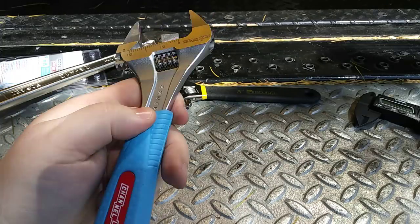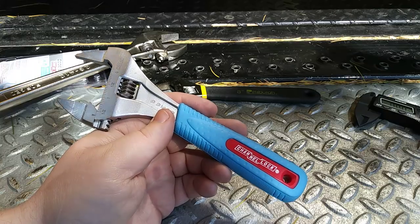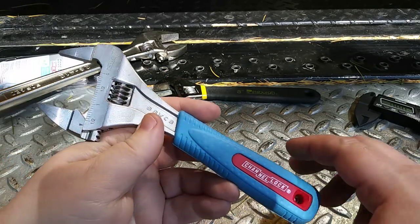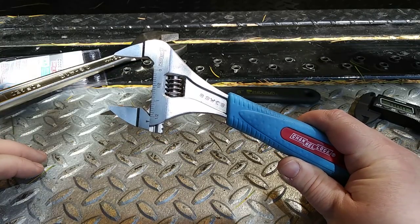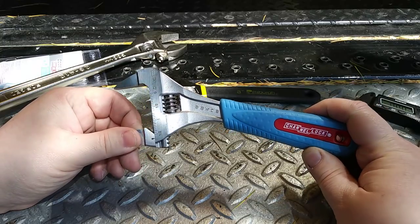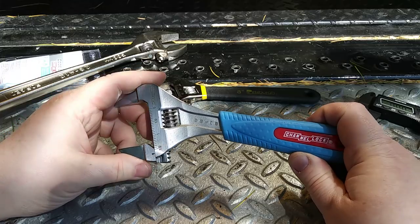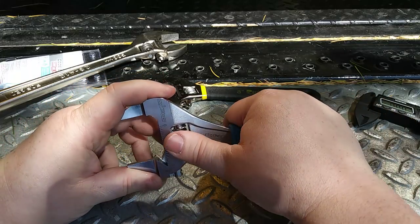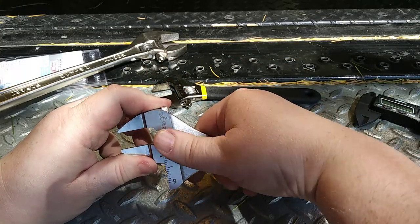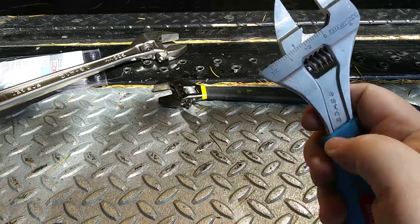Let me know in the comment section — what's your EDC wrench or tool of choice? Do you carry an adjustable wrench, combination wrench, or pair of pliers? Those Knipex pliers-wrenches with smooth jaws and self-adjusting robo-grip style seem to be pretty popular. I've been curious about those. This thing works really well for me, but let me know what you use.